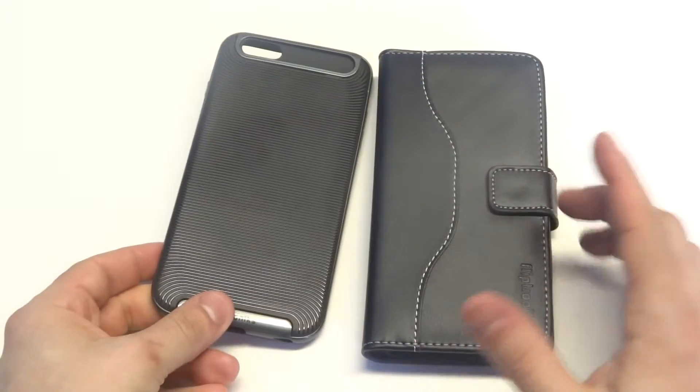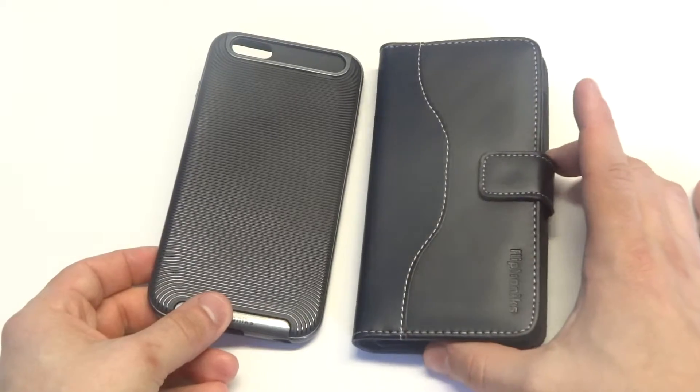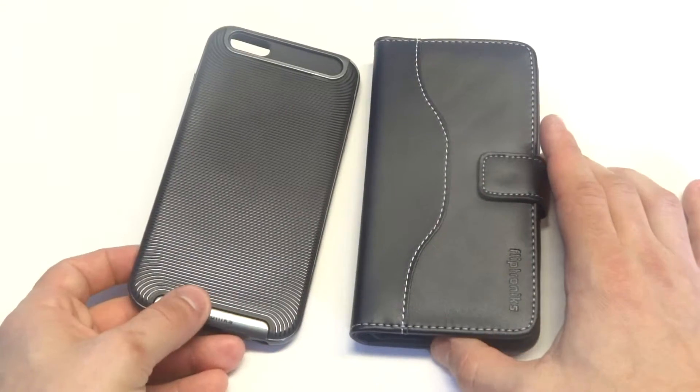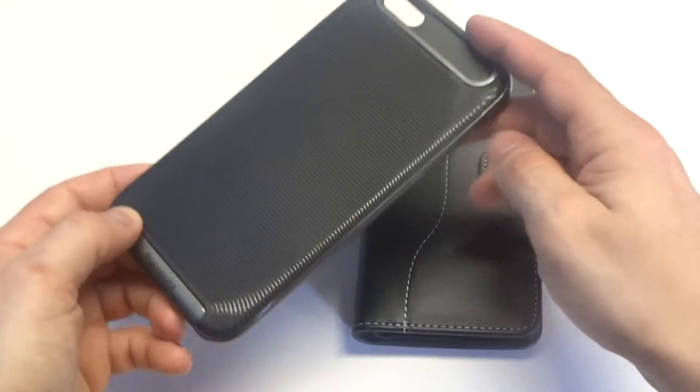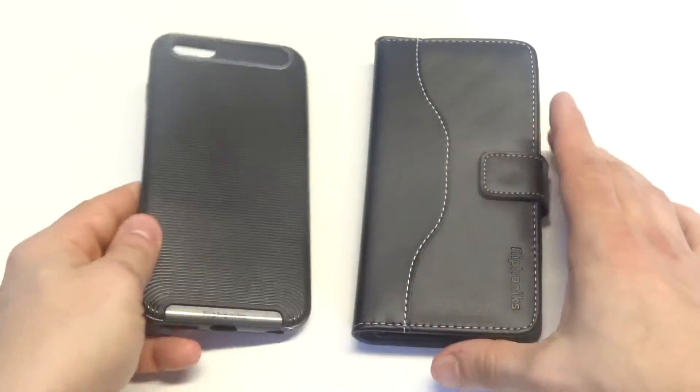We've got two nice alternatives here. If you're looking for something more professional, then definitely check out this real leather case. If you need something lighter and slimmer, then this bumper case is going to be really nice. Plus it's super stylish.